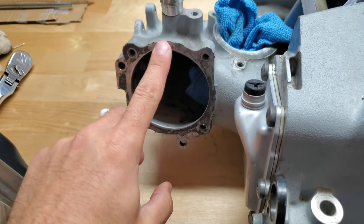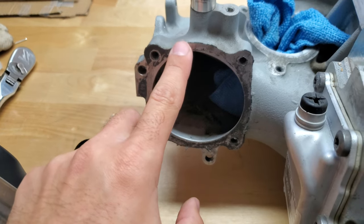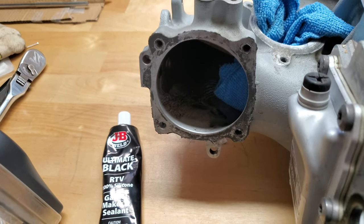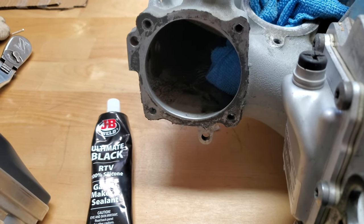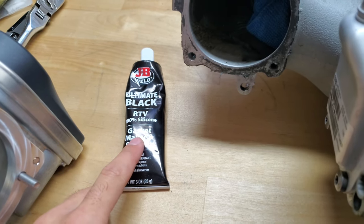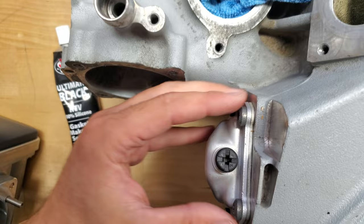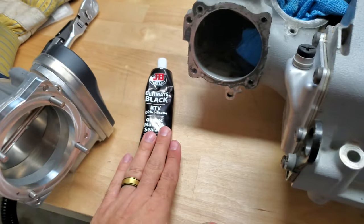What you're going to do is apply it to that whole face all the way around, and that's going to seal and make the gasket. Instead of using a paper gasket that may fail, rip, or get distorted, this stuff is great because you can use it every time. And if you're taking it on and off — say your intercooler fails and you have to take the throttle body off to remove the intercoolers — that's why we use this.